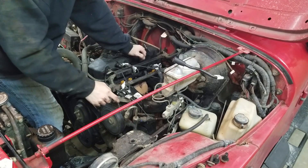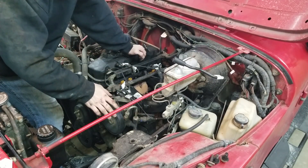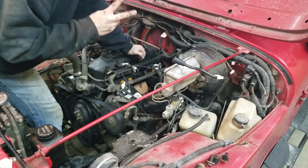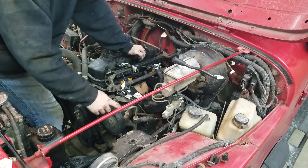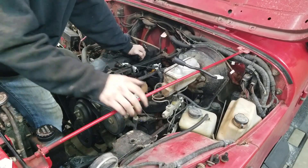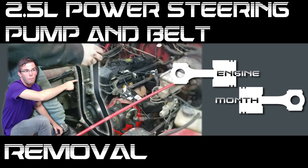Remember when I said we were going to do this without removing the power steering pump? I totally lied. This power steering pump bracket actually bolts into the intake manifold in two places, and you can't get to both of those places without taking off the power steering pump. So this is a bit more of a project than I originally anticipated, but that's okay. Fortunately, we have a video where we remove the pump and belt as well — you can find that in the engine month playlist on my channel page.